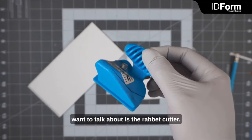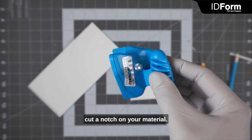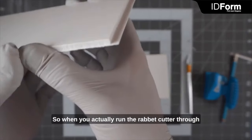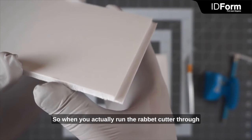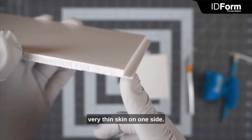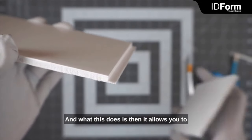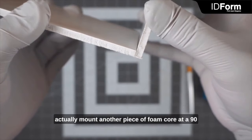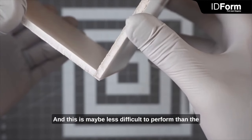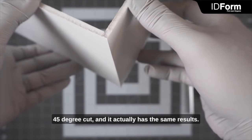The next tool on our list is the rabbit cutter. The rabbit cutter allows you to cut a notch on your material, and that notch lets you create a very seamless joint. When you run the rabbit cutter through a piece of material, you end up with a notch cut out that leaves a very thin skin on one side. This allows you to mount another piece of foam core at a 90-degree angle and have a very clean outside joint. This is maybe less difficult to perform than the 45-degree cut and actually has the same results.